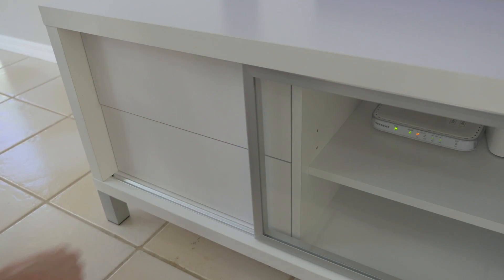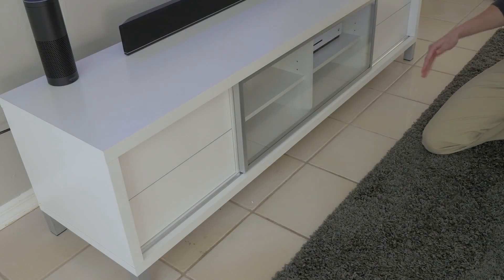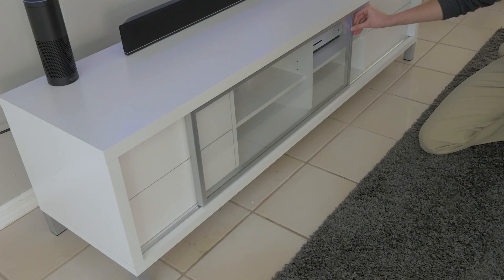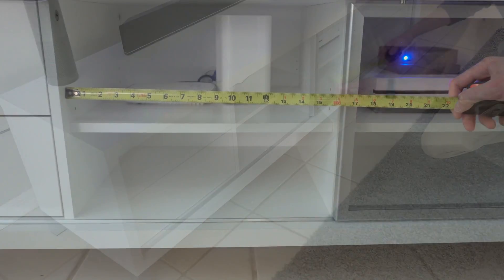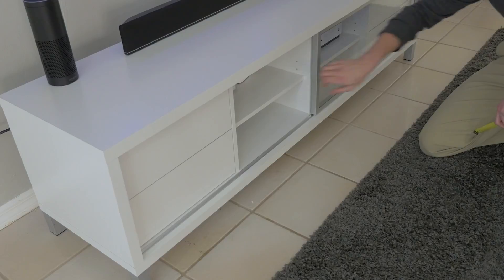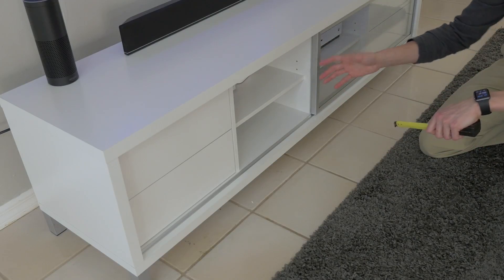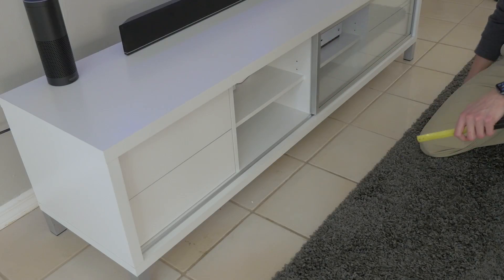It moves back and forth pretty smoothly, but there's nothing to stop it if you're OCD about centering it perfectly — there's nothing really to keep it here, so you can just freely move it back and forth. One of the elements in a lot of the negative reviews of this product is regarding the width of this little area. The width of each cubby is 16 inches, and that's a separate cubby here and here because of this little divider right here. So measure your DVD player and any of the products you want to put inside here, because if it's larger than 16 inches, you're going to have a bad time.